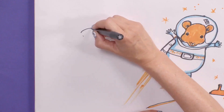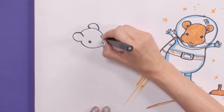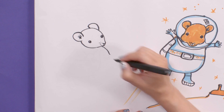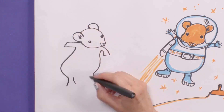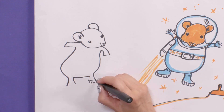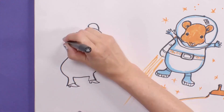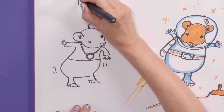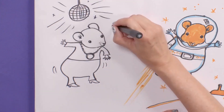So what else could Marble be doing? I think Marble would like a disco. So I'm going to draw Marble's face again — a few whiskers, another ear, and those eyes. Hamsters are quite tricky to draw. Marble is wearing a disco outfit: little flared trousers and little hamster boots, and a chain. There are some movement lines and of course she's got to have a disco ball with a few sparkles.